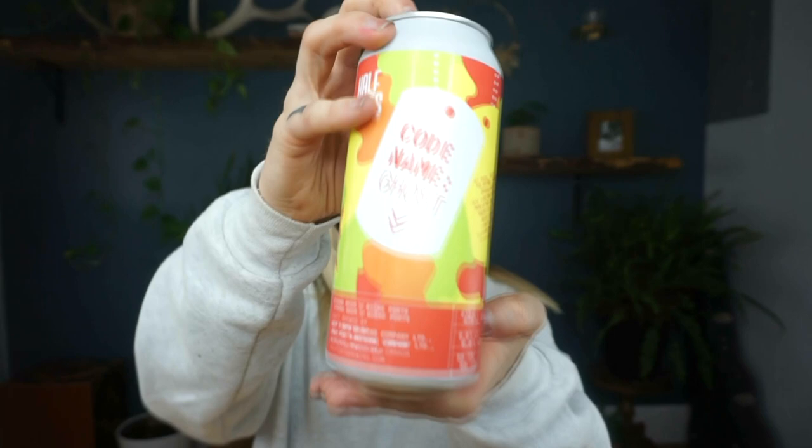I picked this beer honestly because of the packaging and the name. I thought the packaging was super cute, and also the fact that it's local — Half Pints. It is brewed here in Winnipeg. This beer is 6% and it has a high IBU, 50 IBU — pretty dang hoppy. It says this juicy New England style IPA attacks with waves of tropical fruit flavors and aromas. I didn't even read that. Damn, that sounds like my style.